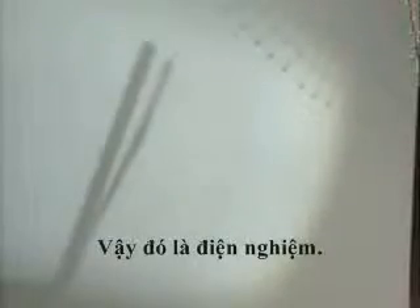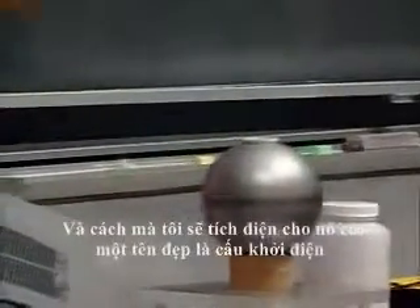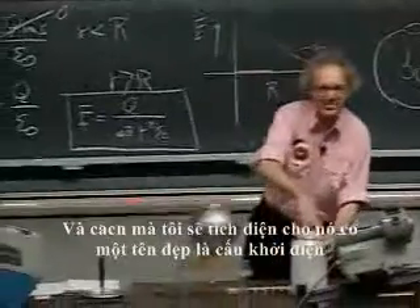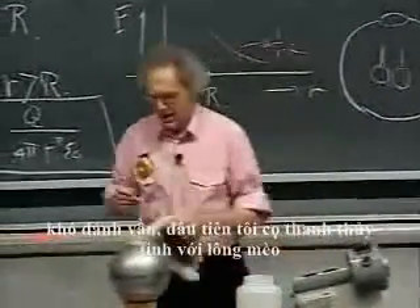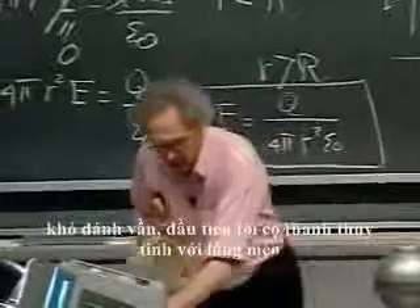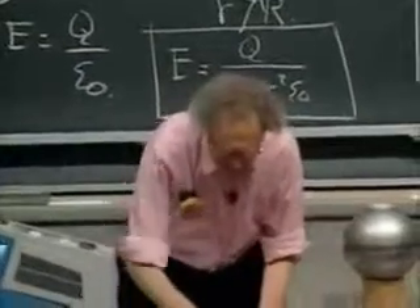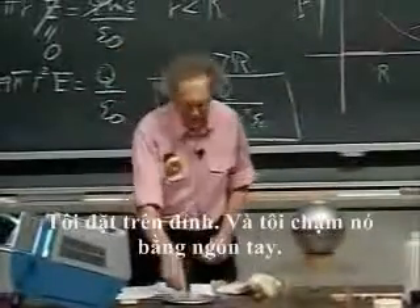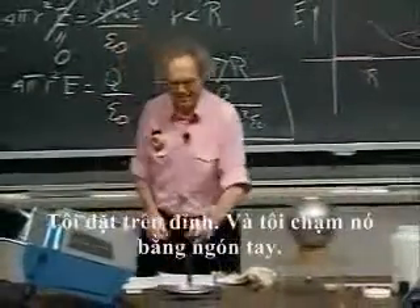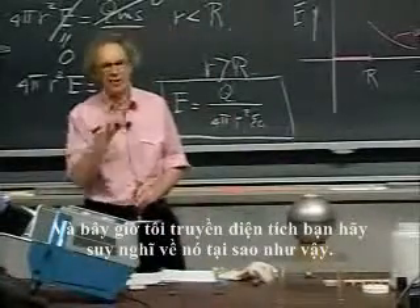So there is the electroscope, and here is the sphere. The way I'm going to charge it has a nice name — it's called the electrophorus, hard to pronounce. I first rub a glass plate with cat fur, then I take a metal plate and touch it with my finger, and now I transfer charge. Think about why that is.